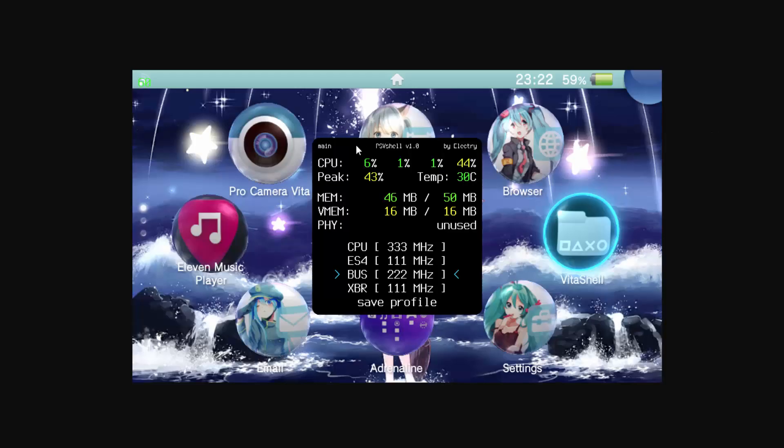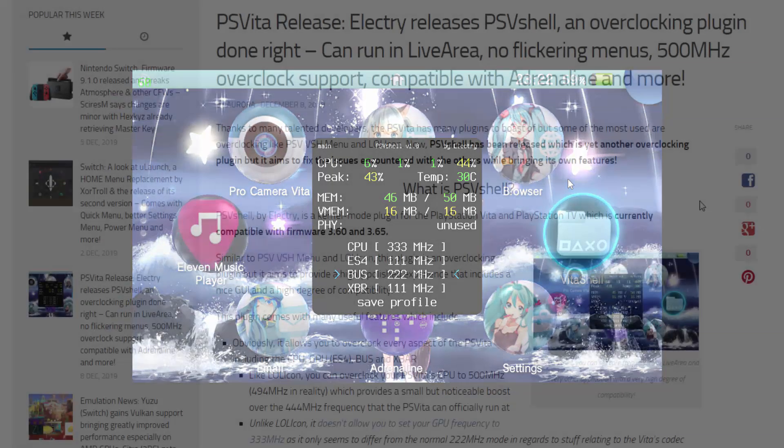Let me show you a screenshot of it right here. This is the plugins menu open on the PS Vita home screen and as you can see we've got the overclock menu right here — it tells us the CPU, the peak temperatures, and stuff like that. You can change the CPU, and we've also got three extras: the ES4, the bus, and you can also change the XBR as well. Obviously be careful when changing all of this stuff because it can increase the temperature and decrease battery life.